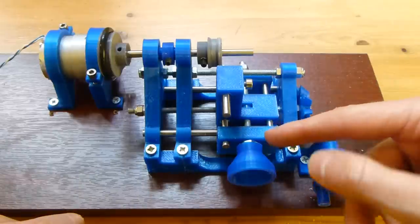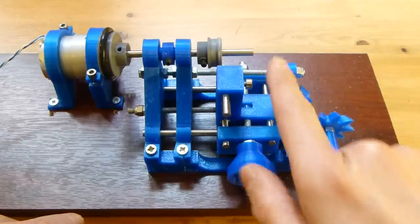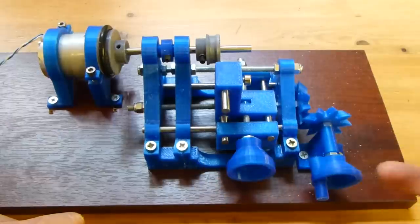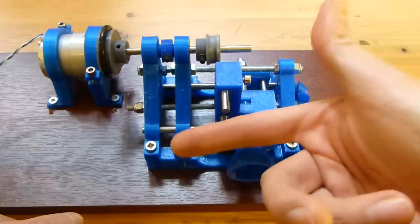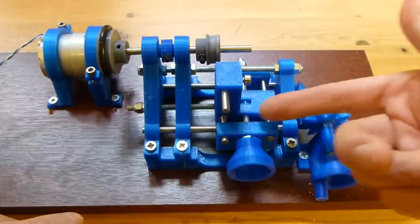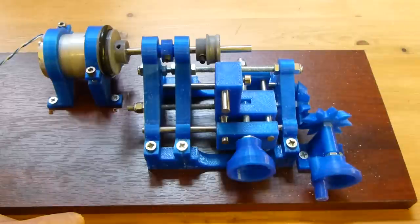What we've got here is a cross slide. Turning this one moves the tool in and out, and this is the longitudinal slide. Turning this handle through the gears drives a threaded rod which pushes a nut which drives the carriage up and down.